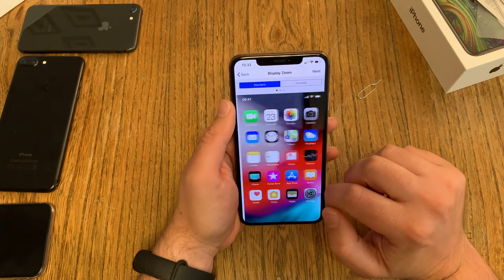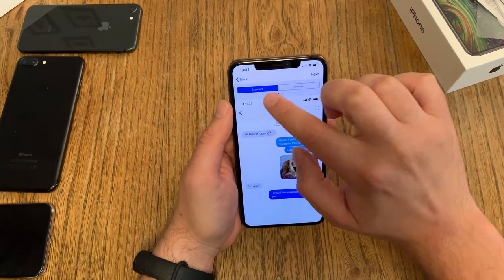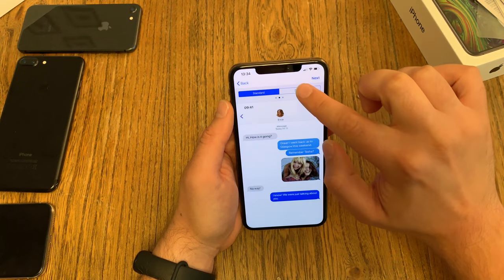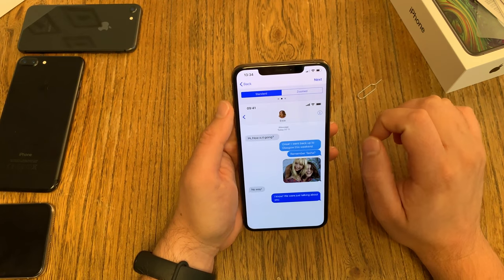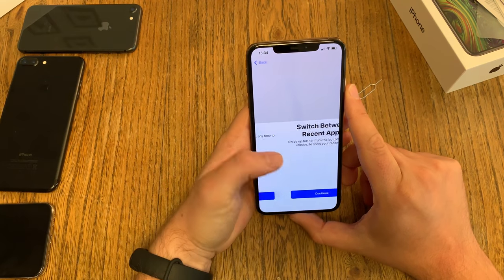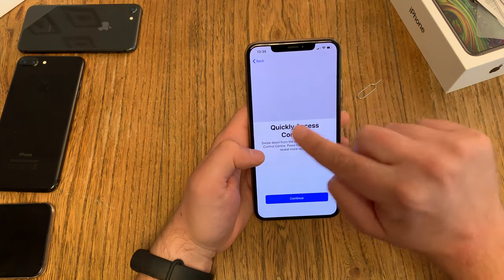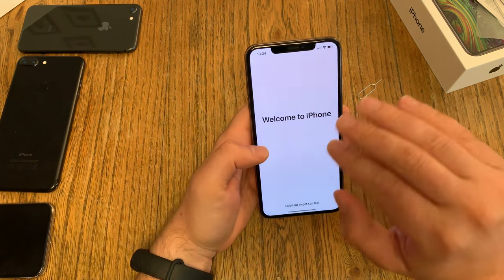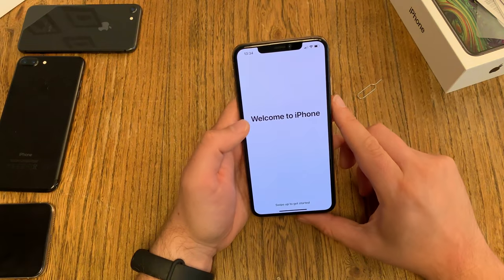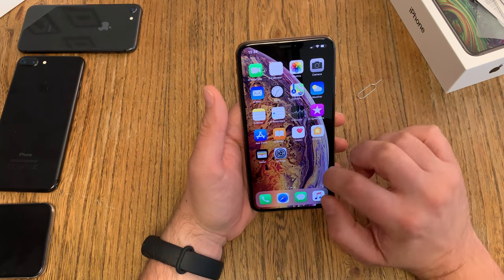Display zoom — you can choose standard or zoomed. On the Max device, the difference between zoomed and standard is not that big, but you can choose. Finally we are done — well, we get a quick guide that normally plays a video to give you a tutorial on how to operate the device without a home button. Swipe up and we are done.